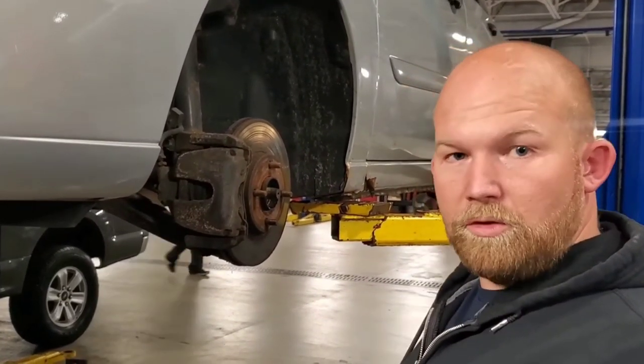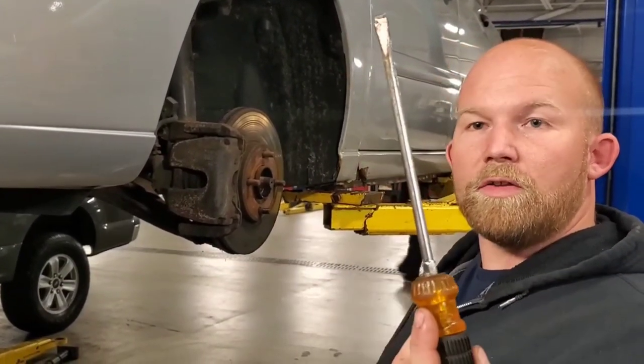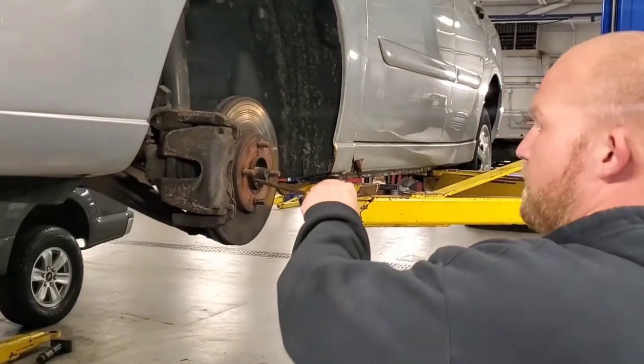The rotor doesn't spin. You can safely get it out of there. You've got this locking it in because it's splined inside the hub. You're safe. You're good to go.